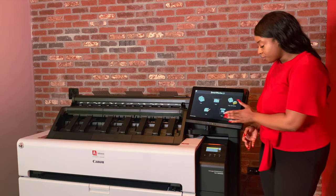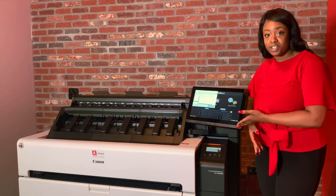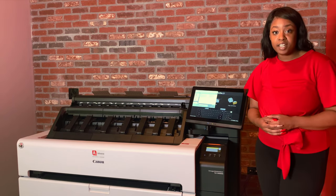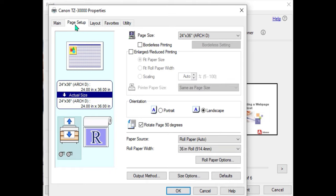The print icon here on the screen only allows you to print documents that have been saved to the device. The most common use for printing is going to be done directly from your computer. Once you have your print driver option up,